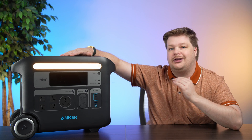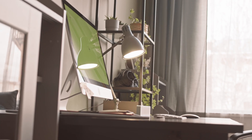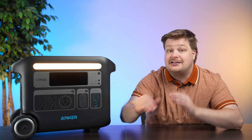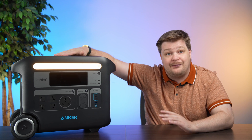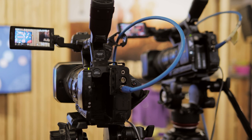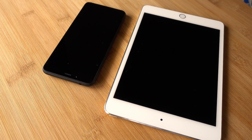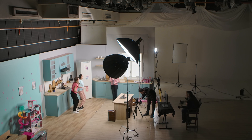Use cases for this are probably RV, home office, and light off-grid stuff. I don't know if you could power a whole home with it. It's a little overkill for the beach, but with these wheels on here you could definitely move it around. Ours is scuffed up because I literally brought it with me everywhere for about a week and a half. We brought it to a video shoot and plugged all our lights into it with zero problem.